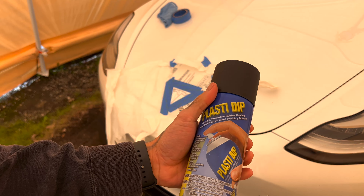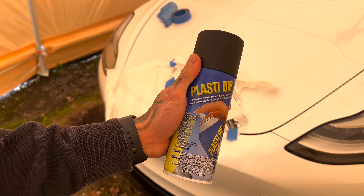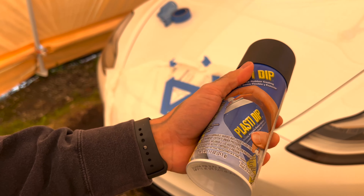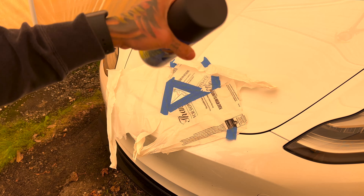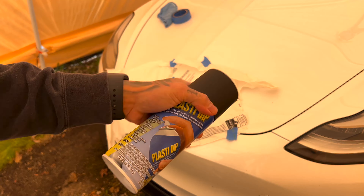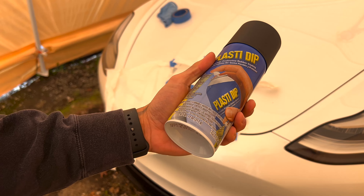This is the Plasti Dip — it's black. You can get this at Home Depot, Ace Hardware, online, or Walmart; pretty much anywhere. You want to be in a covered area so the wind doesn't get in your way.